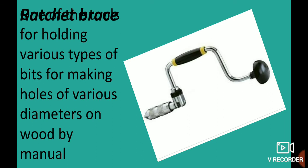Ratchet brace is used to hold bits of different diameters. The bits are held in place, and the ratchet brace is a key tool for boring holes.